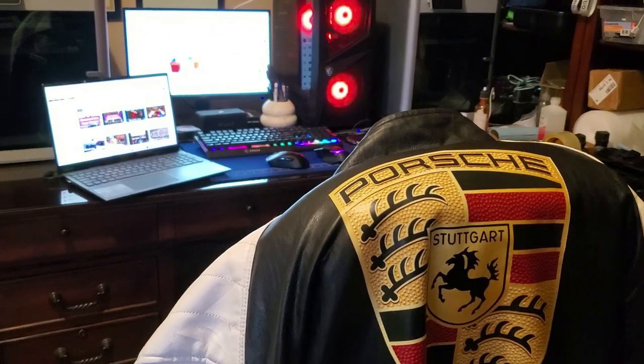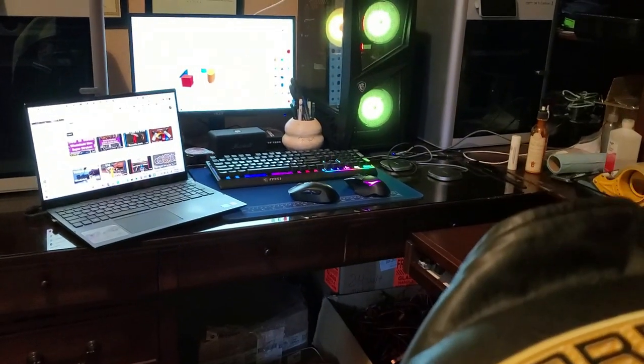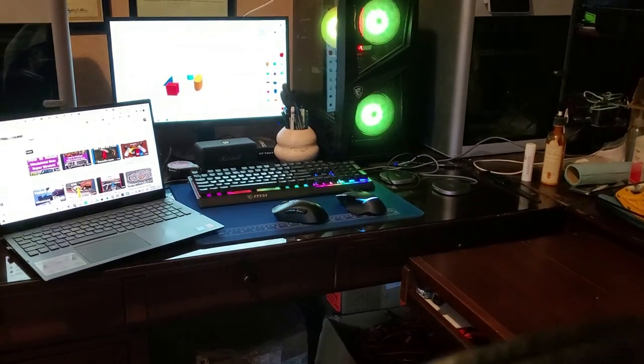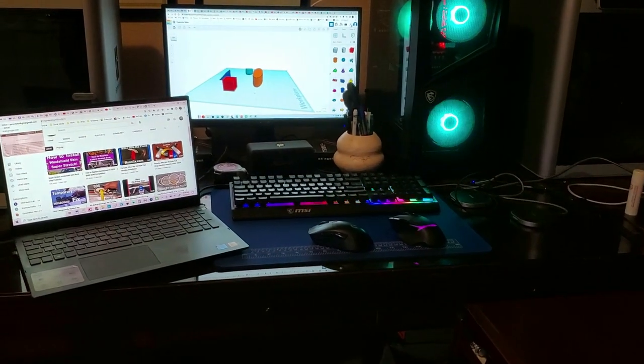Well, well, well, would you look at that. I've got a lot of work to do, but my power is out — but my computers are still on. I'll show you why.